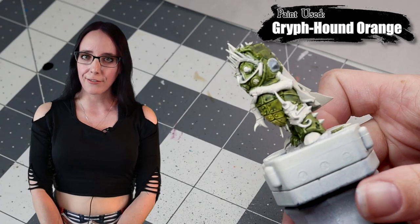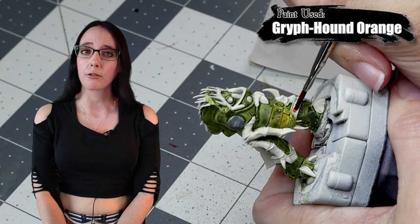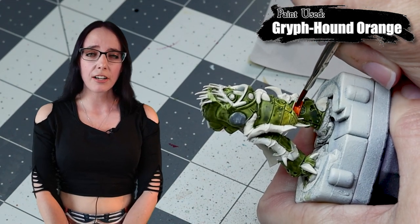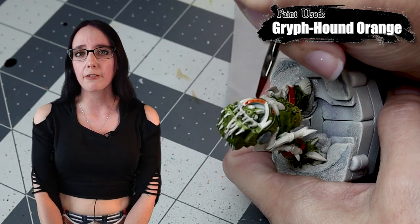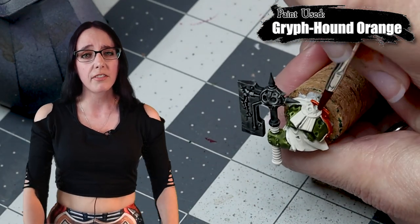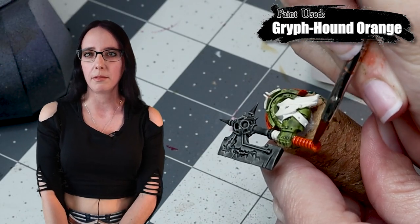He is looking lovely — the cleanup stage always makes them look so fantastic. Now it's time to add some new colors with Griffhound Orange. Terminator armor doesn't actually have a whole lot of trim, which is what I usually paint in orange, so we'll hit the few trim places he does have, but I'm also going to use this color to pick out a few other areas, specifically the joints. Normally on my Plague Marines I avoid those and just leave them green, but for the Terminators I'm going to paint them orange so it pops a bit more.